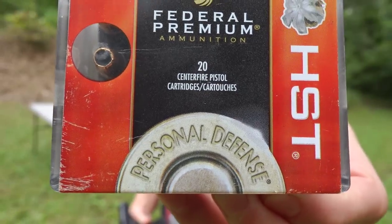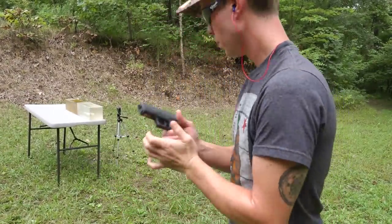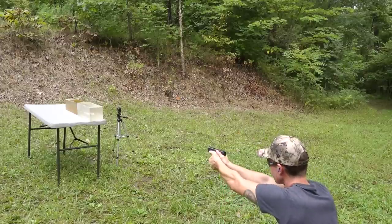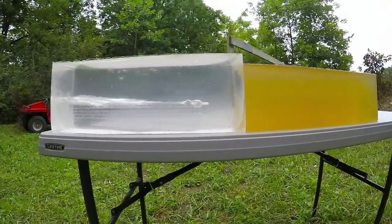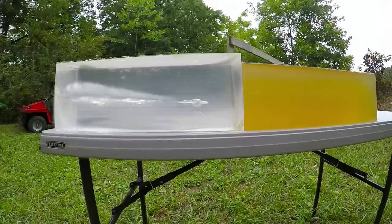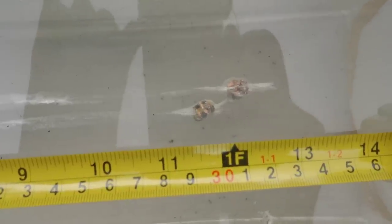The second round we're going to shoot is the 124 grain Federal Premium HST. Our HST went in just to the right of our Gold Dot with similar wound channels — it looks like the Gold Dot might be just a hair bigger. It continued down the gel and stopped, fully expanded, about an inch shorter than our Gold Dot. Our HST stopped at about 11 and a half inches.